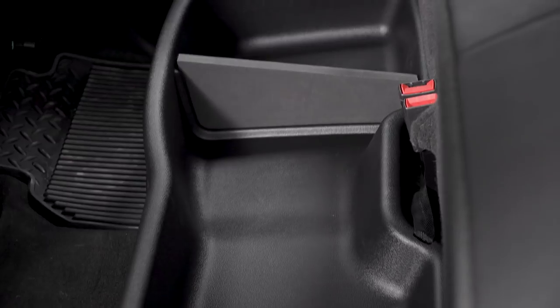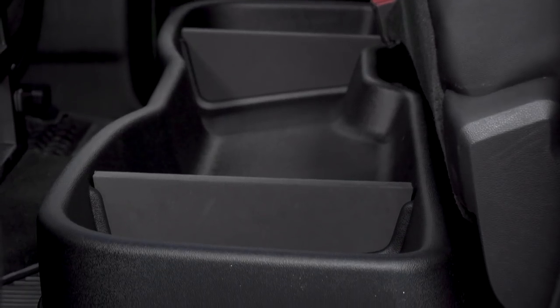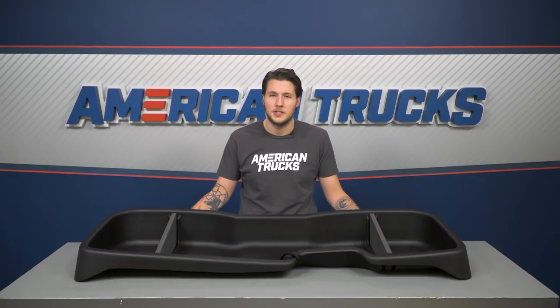Most other storage solutions don't offer the creative solution of utilizing the unused area beneath your seat, and the only other one we offer comes in at a higher price for the same features. This would be one of my first mods on my truck, and I would recommend it to anyone looking for storage solutions.